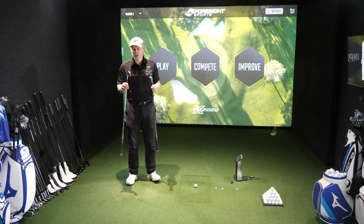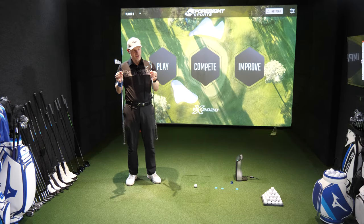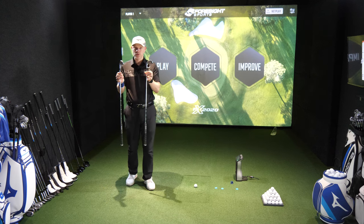Hi guys, Jay Smith here. Welcome to Ask the Golf Nut channel. Welcome to one of the most requested videos so far — it's between old and new.